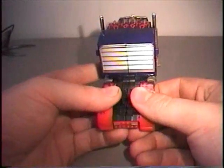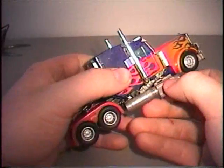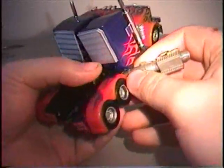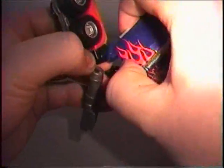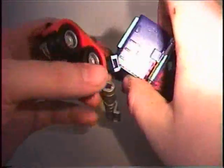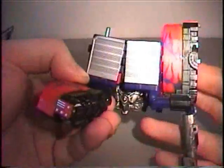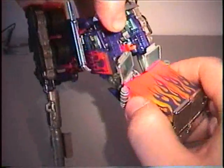To start the transformation to robot mode, I'm going to start by just detaching this piece here and down here, so you can flip these off to the side just for now. Then you want to extend this piece out on the side and snap it to the side — you want to do that to both sides. Then detach this whole section from the roof and fold the legs down.